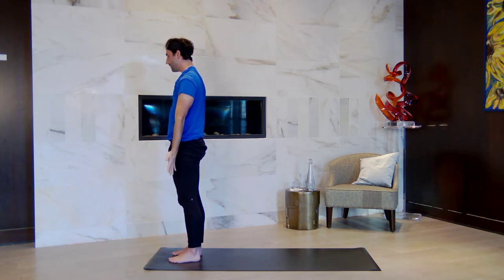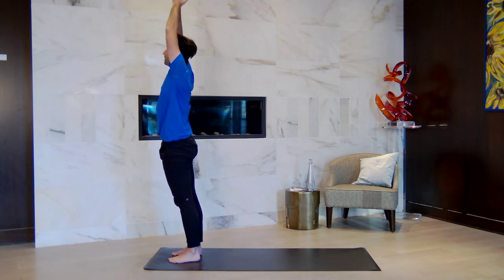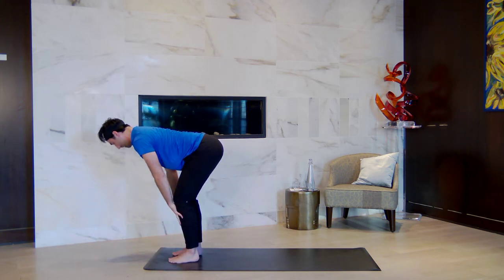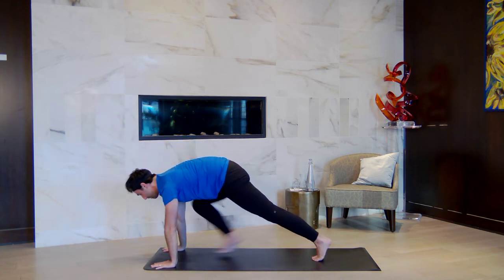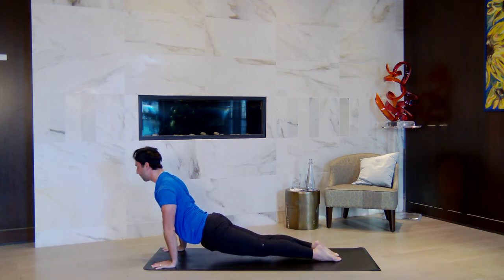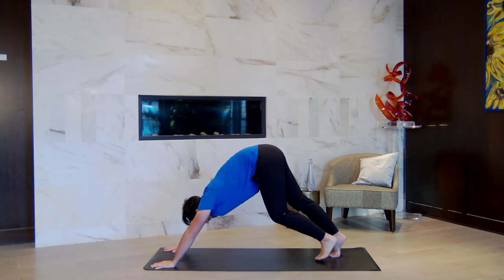Sun A. Inhale, lift the arms to the sky, look up. Fold forward as you breathe out. Halfway lift — hands can come to shins, lengthen the spine halfway up. Exhale, step back to high plank. Lower halfway or all the way to the ground — either baby cobra or upward facing dog — letting your shoulders be wide. Downward facing dog as you breathe out.